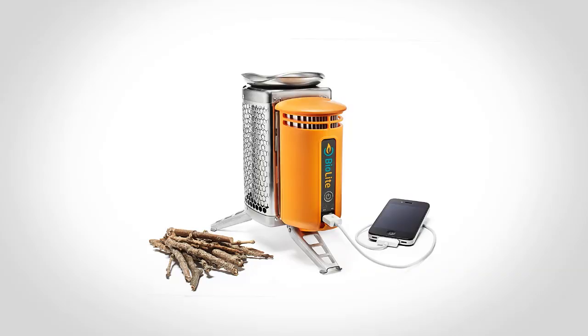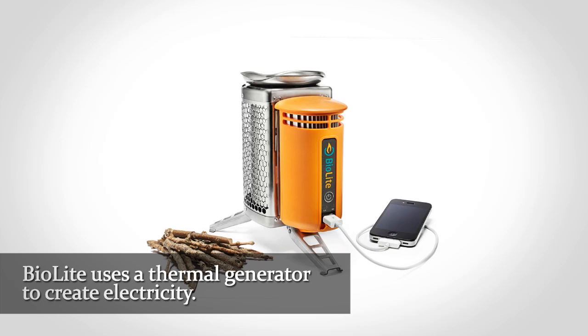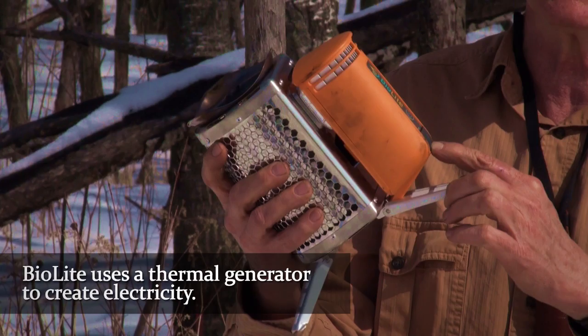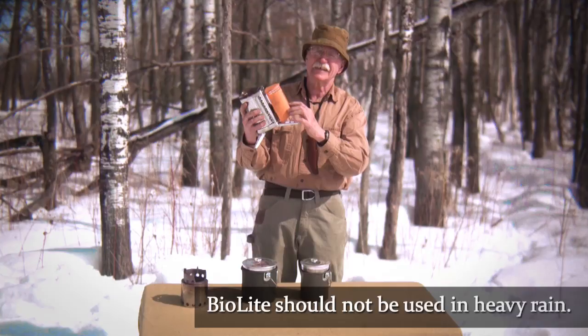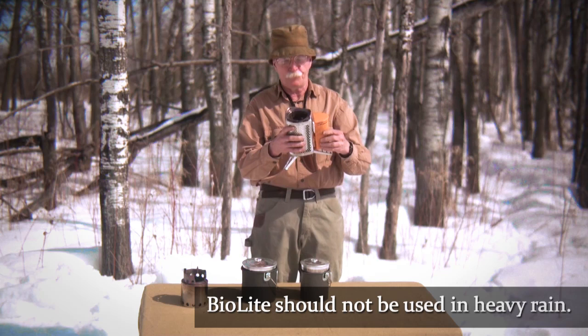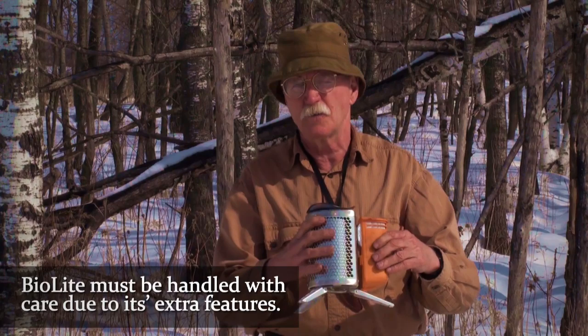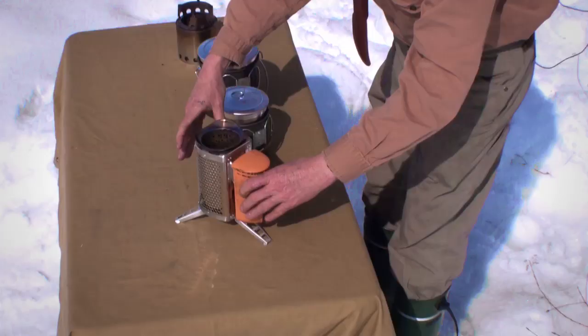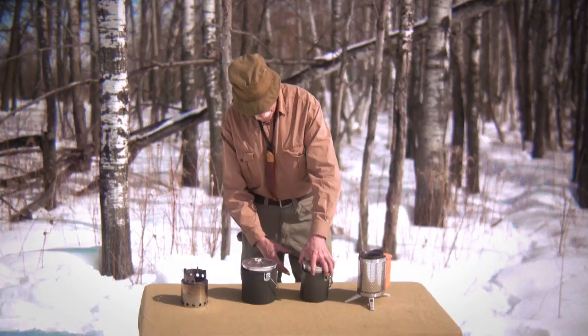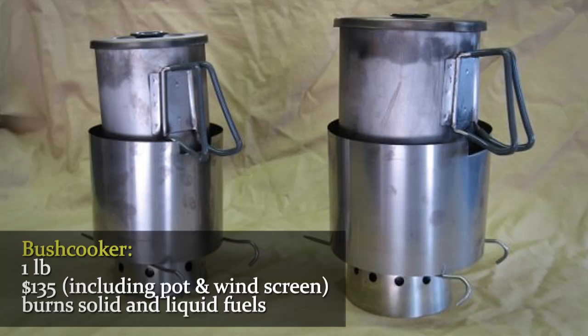One thing it does have is a thermal generator right here — you can hook it up and generate electricity. You've got a low and a high setting with all these connections. They do say you shouldn't use it in heavy rain, and you've got to be careful with it. Me, I'm not very careful with anything, so I don't know if it's something I want to depend on if I'm walking a long ways out in the bush. It weighs about two pounds.